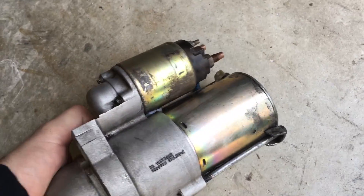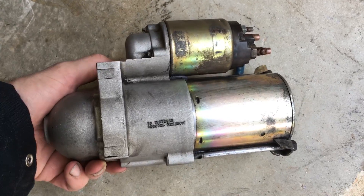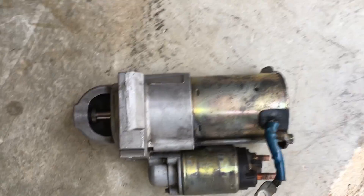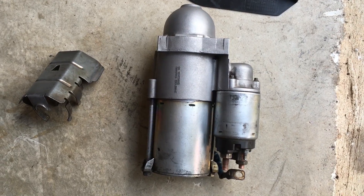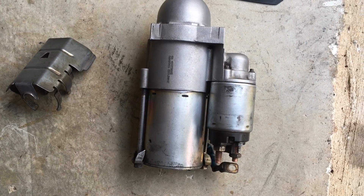It was jet black — I should have taken a before picture. Now it's getting ready to go back in. I guess I'm just stalling because I hit it for another 15 minutes with scotch brite to clean it up a little bit more.